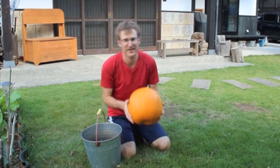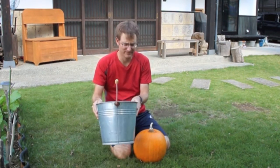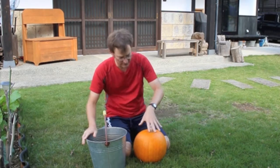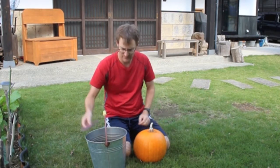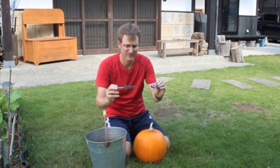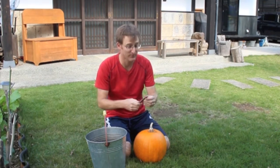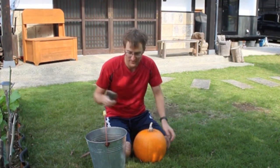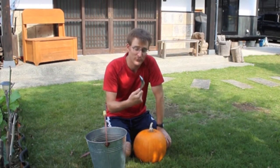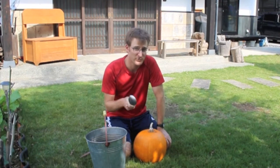We're going to use your standard orange pumpkin. We've got a big bucket — the bucket is to put all the stuff from inside in here. We've got a small knife. You can use a larger knife if you want, but I like a smaller blade. It makes it easier to cut. A big spoon will work best for scraping out the insides. A small spoon will work, but it takes a long time.